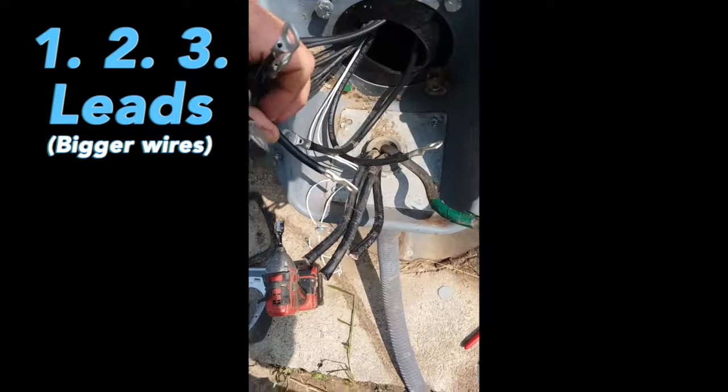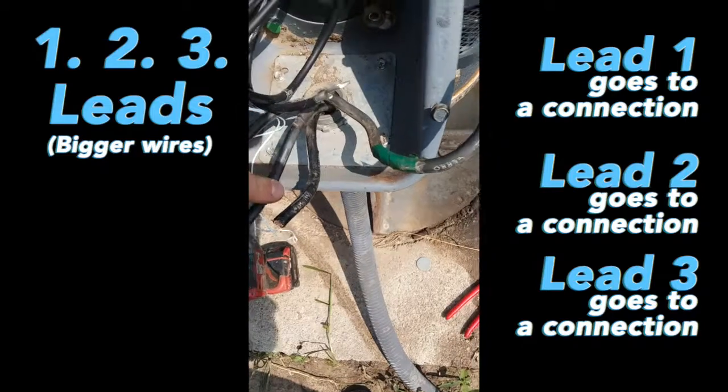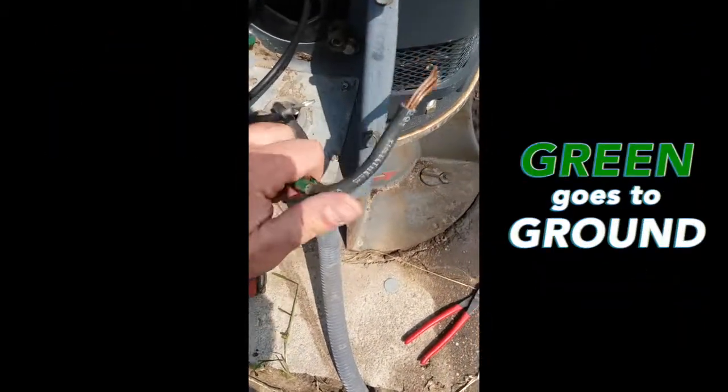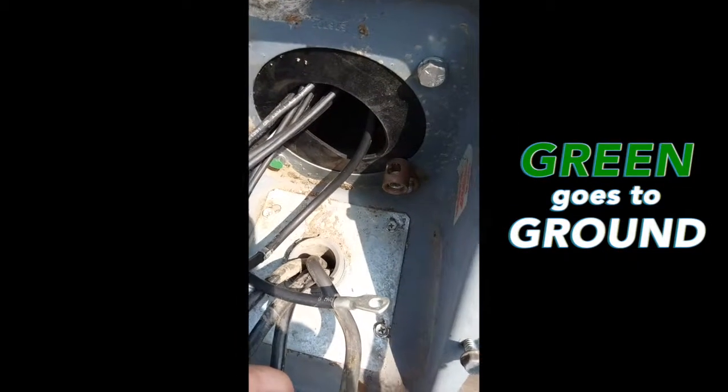We have our one, two, and three leads, which are the bigger ones. We go line one to lead one, line two to the other, line three to the other, and green goes to ground which is in the back. Most of the time you have to field install a lug in the back of this panel.